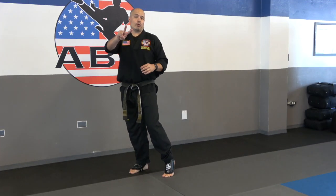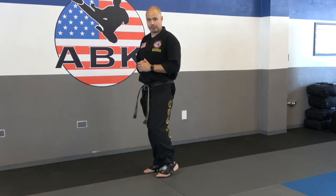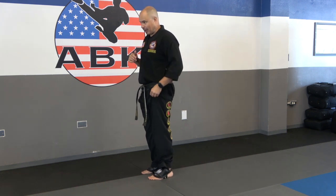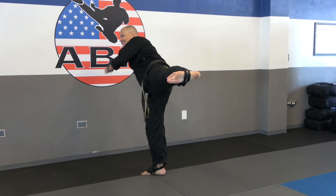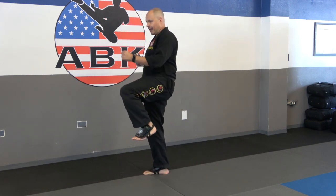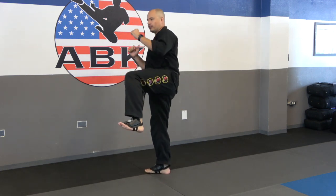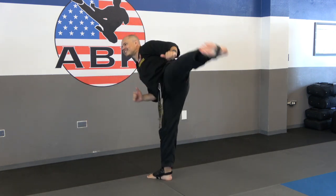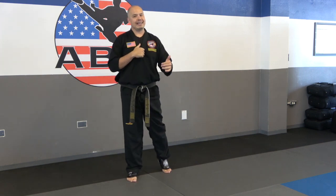Next: two more rounds of ten, but this time we're not going to use the wall. Same exact drill, without the wall to help us balance. You might need to bring the kick level down a little to maintain balance, and that's fine. Front to side, return. If you hop a little bit, that's fine. Two more sets of ten on each leg with that front to side kick.